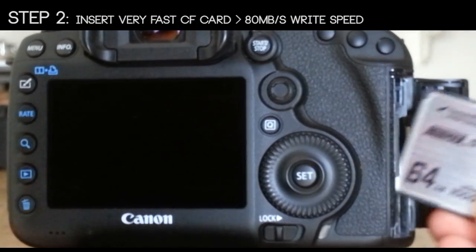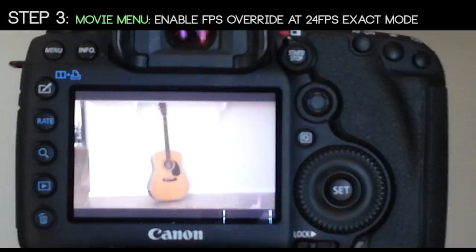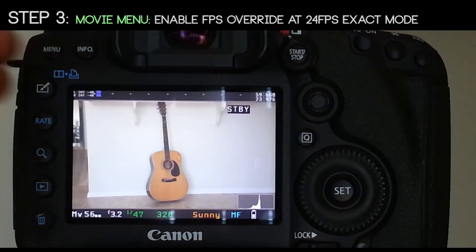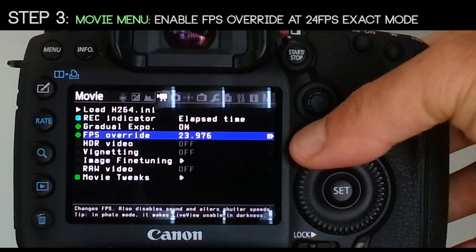Step 2: insert a very fast CF card. Step 3: open your Magic Lantern menu, enter the Movie menu, and enable frames per second override at 24 frames per second exact.